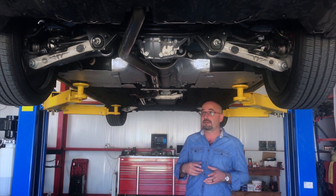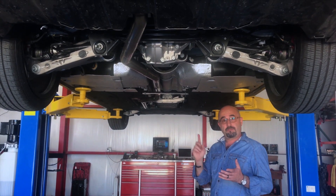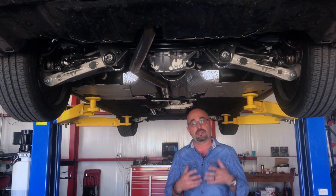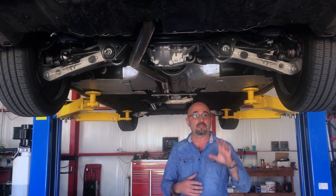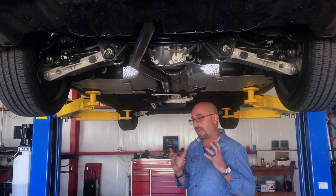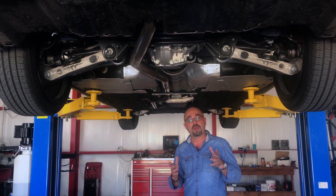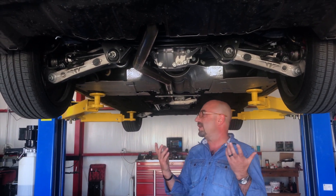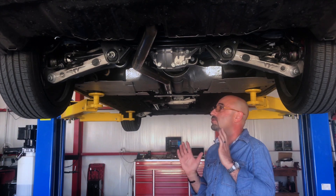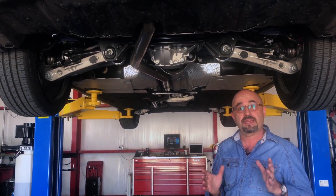Here we are, we've got the Giulia up in the rack and I want to show you our new system. This is made in the US, T304 stainless steel, mandra bent, and TIG welded. The exhaust is a true bolt-on exhaust — this is not a unit that you're going to purchase and then have to send out to a specialty muffler shop to have them refit the unit. This is a unit you can actually install at home if you have access to a couple of jack stands, or you should be able to take it to any mechanic or muffler shop and they should be able to install this unit without any modification whatsoever.